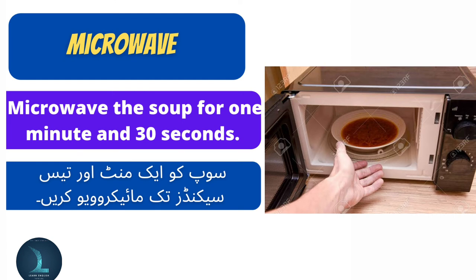Microwave the soup for 1 minute and 30 seconds. Soup ko 1 minute and 30 seconds tak microwave kar hai.